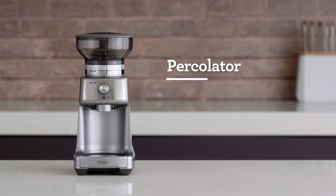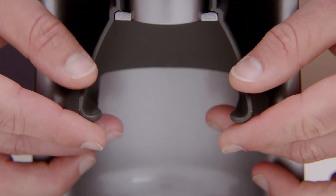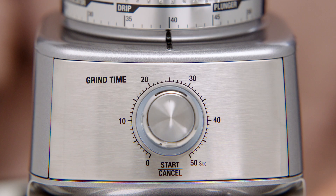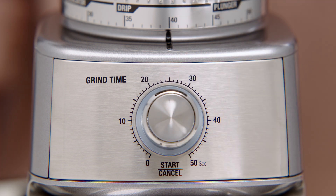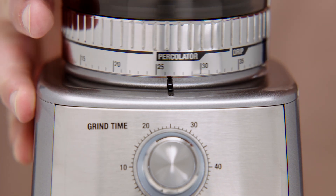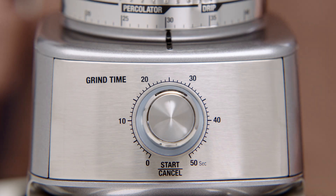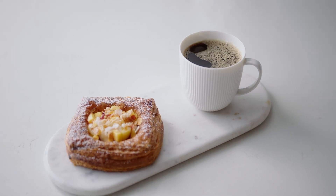Now let's check out the percolator function and how you can achieve a quality cup using your Dose Control Pro. First, remove the portafilter cradle to insert your grinds container. Once your container is set in position, rotate the grind time dial to select how much ground coffee you need — increasing the time increases the dose and vice versa. Next, rotate the grind size collar to adjust the grind size. The grind size recommendation is medium for percolator coffee, ranging from 26 to 34. Now hit the start button and get grinding.